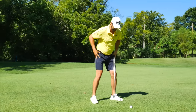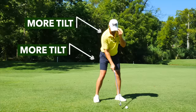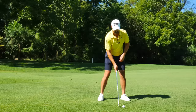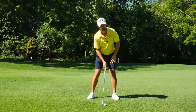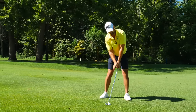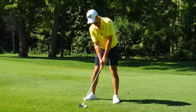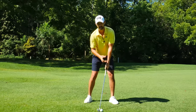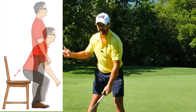I want you to have a dynamic setup. That starts with a bit more tilt in the hips and shoulders, and also in your eye line, depending on what your dominant eye is. If you're left eye dominant, you're going to look through that way. If you're right eye dominant, you can look a bit more this way. I'm a little bit more right eye dominant, so my head is going to tilt just a hair. With this little tilt and the hands pressed a bit more forward, it's more dynamic.